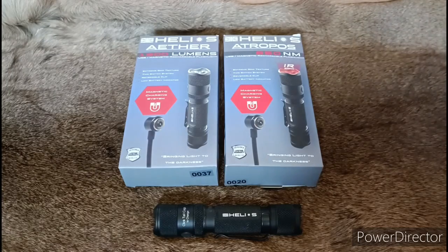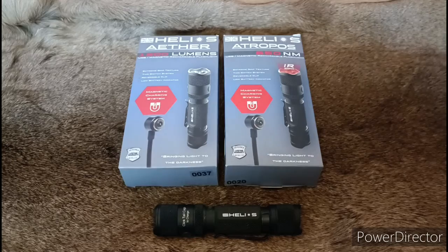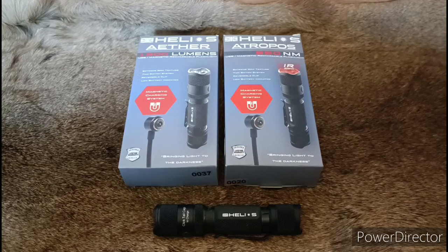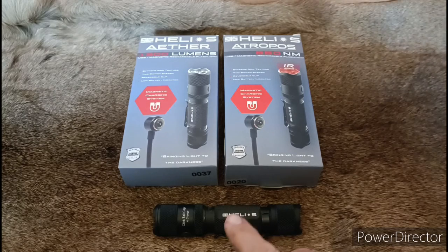Straight out of the box, here in the shop. The ol' Hedgecreeper has been trying out the new Helios products — Helios UK, the Helios Aether, looming in around the 1300s. It's a brilliant little small torch. This one here is the Atropos, but the Aether is the same frame.